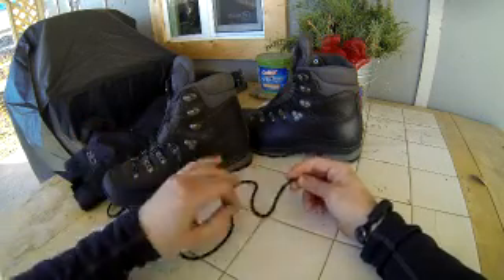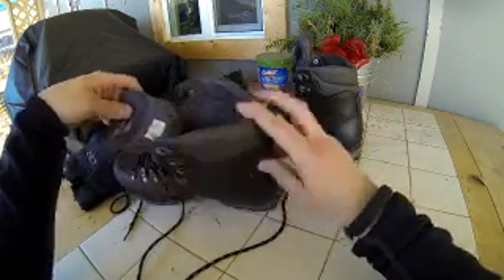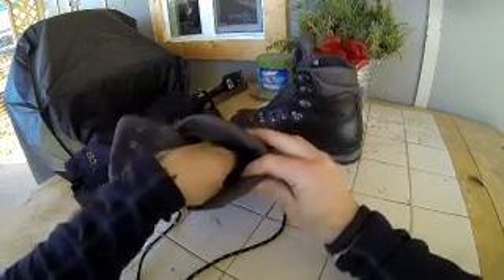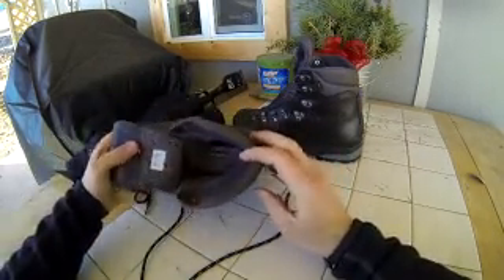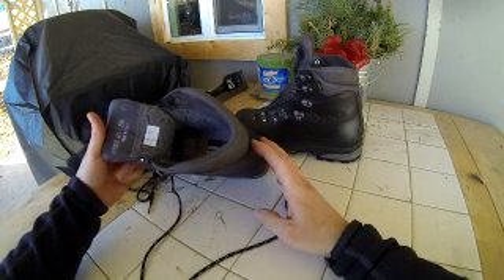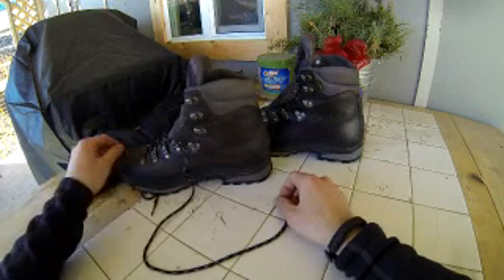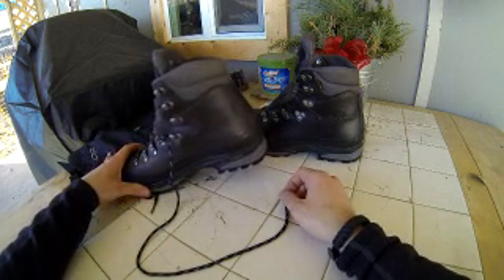Anyway, it's got a full Gore-Tex lining and some Scarpa active fit technology with a little insole pad. It's comfortable — I don't have any weird pressure points from this boot. They do weigh about 4.3 pounds, which is heavy, no doubt about that.